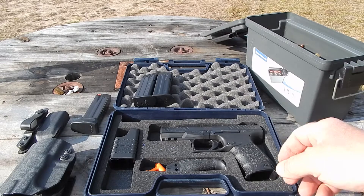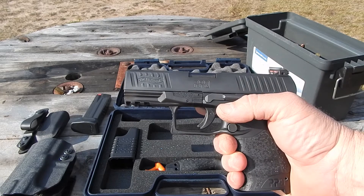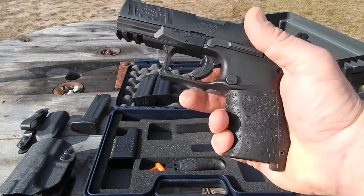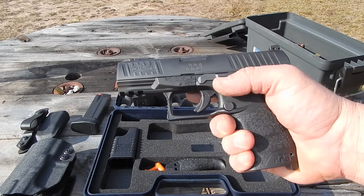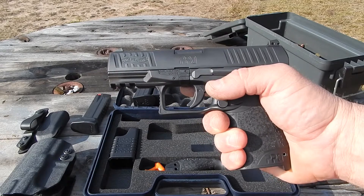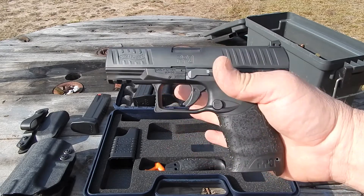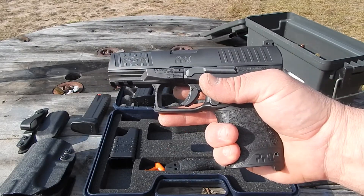This video is going to be on my 4-inch Walther PPQ M2 9mm. It's the M2 — it has the button mag release instead of the paddle like the M1 has. I've had this gun for probably about 5 or 6 months and I've only been out here a couple times with it.